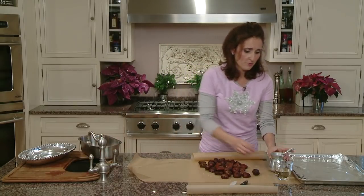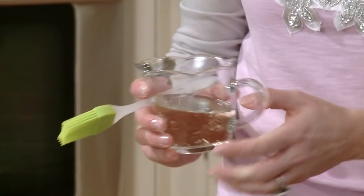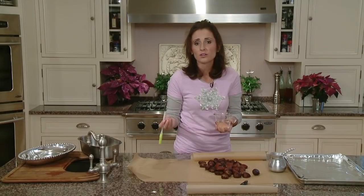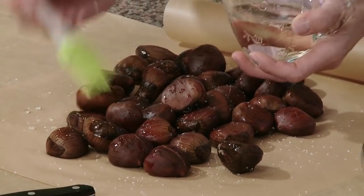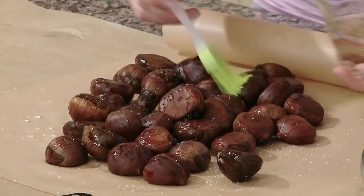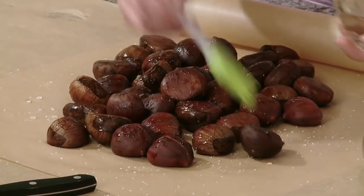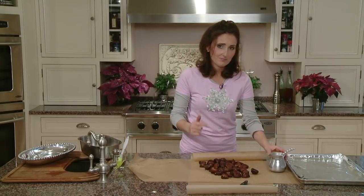Chestnuts can be very bland in taste, although the way we're making them, they're going to be delicious. Salt really does help. Then here I have white wine — any white wine you have on hand. Whatever wine you like to drink is the wine you should cook with; it's a flavor you're already familiar with. Here is Pinot Grigio. I'm just going to, with a pastry brush, dab the castagne with a little bit of white wine, maybe two tablespoons. When it looks wet — not soaking wet, just wet enough — that's when you know you've got it good.